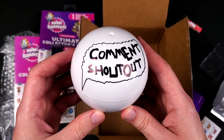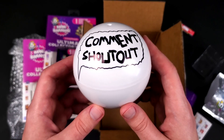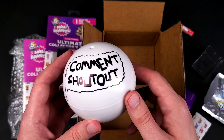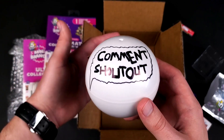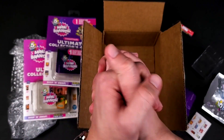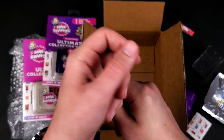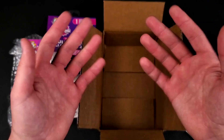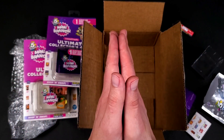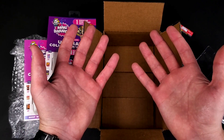All right, that was comment shoutouts! Once again, if you want to be part of this and get your comment shouted out in a future video, all you need to do is leave a comment. Also subscribe and click the notifications bell so you get notified when I post the next video to see if your comment was picked. Thank you guys so much for watching this video — I really hope you enjoyed it. Don't forget to like, comment, and subscribe, and as usual, you guys stay golden until the next video. Bye bye!